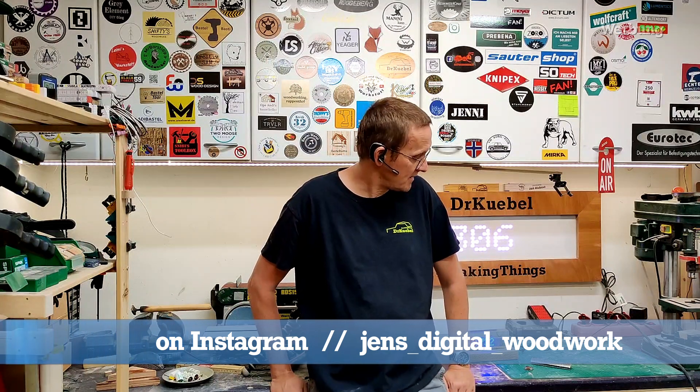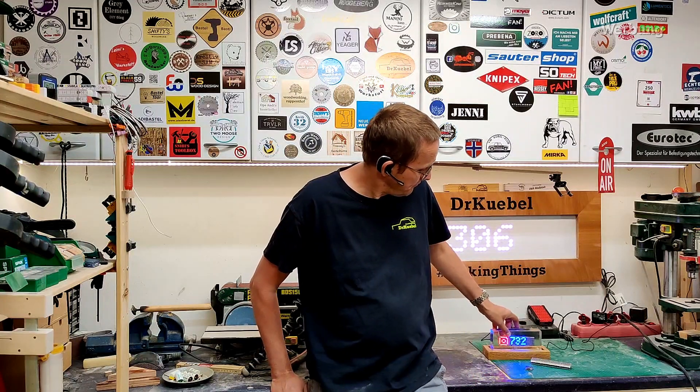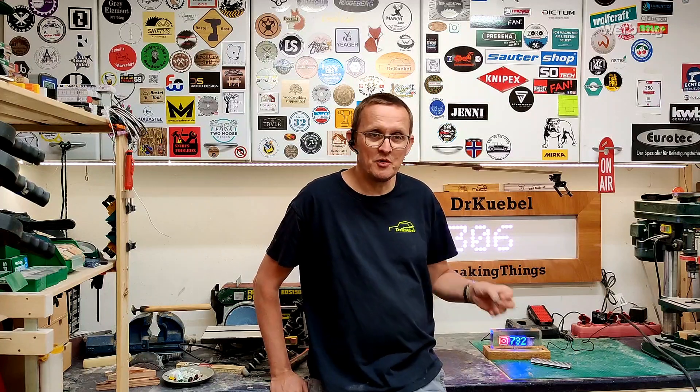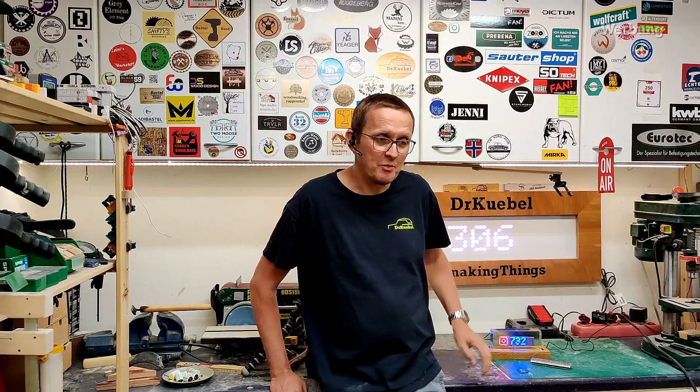But Jens took it — he is linked over here, you can follow him on Instagram — and he made a really cool code out of it and he added lots of cool features. So I took his code, flashed it on the vMOS, and put the matrix in epoxy.